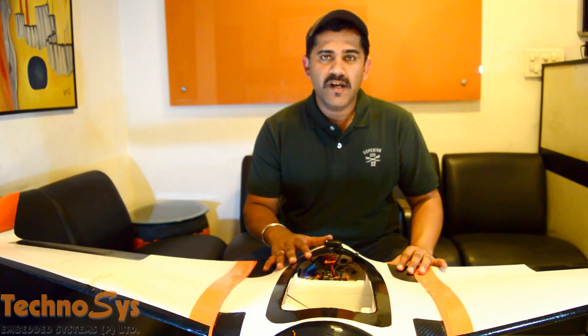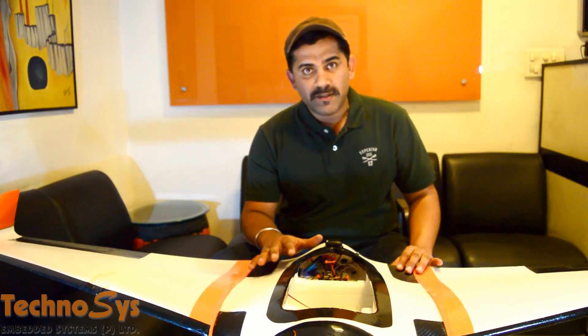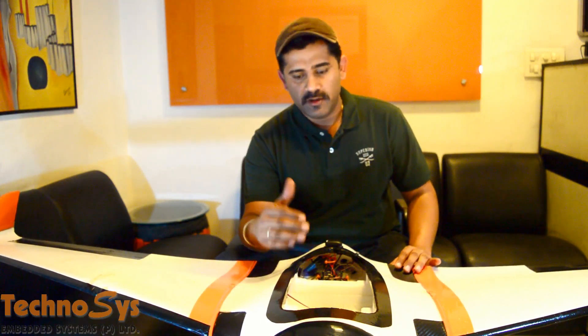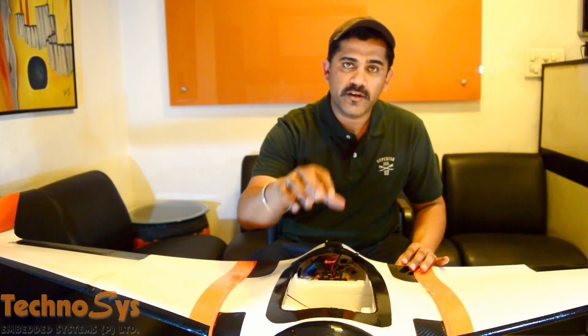Hi friends, I'm Dhruv Arora. Thanks for tuning in. On the request of so many of my subscribers and friends, I finally decided to do this video for you guys. Today I'm going to tell you how you're going to place all your equipment on and off the plane with a Pixhawk — how to place your camera and battery, and maintain the center of gravity of the plane perfectly, so that you do not have any problems when you go out in the field.